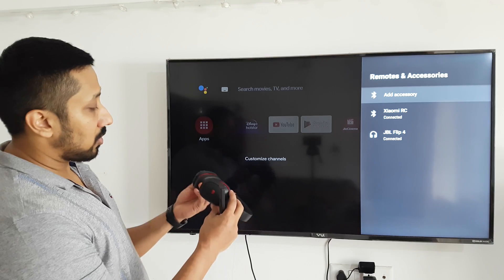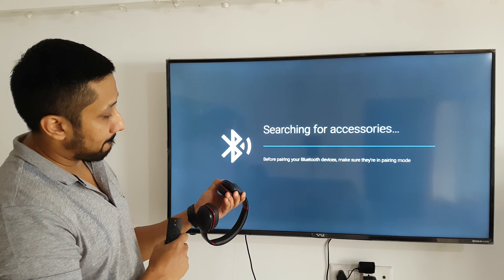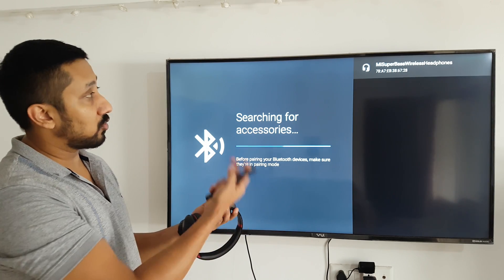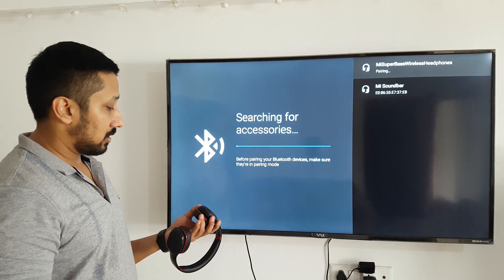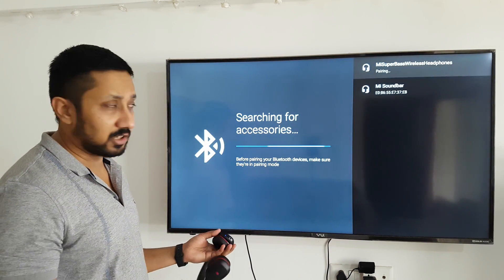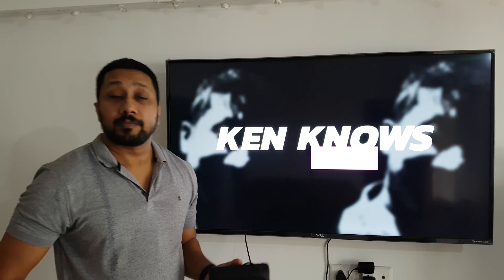Now I want to pair it with an earphone. Add accessory and then put the device into pairing mode. It switched on into pairing mode and it saw it — that fast! I'll select Mi Super Bass Wireless Earphone. I've also tested with other speakers and JBL devices; it's not only Mi devices, you can install it with anything. And it's done — now you can see both devices are connected at the same time.